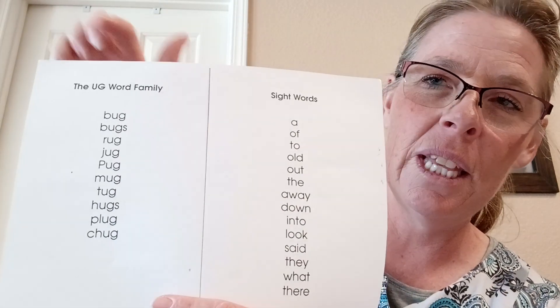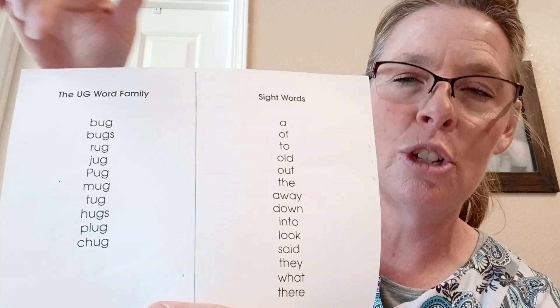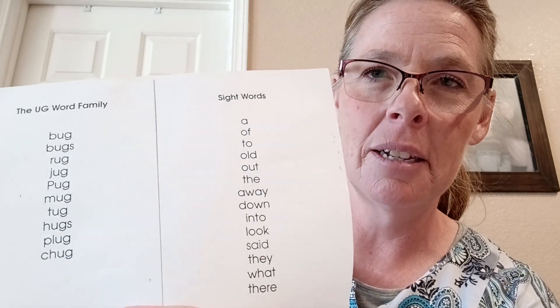So hopefully that will help her get through the words faster — for bug, bugs, rug, jug — have her say it in the chunk 'ug' instead of separating it 'uh guh'.